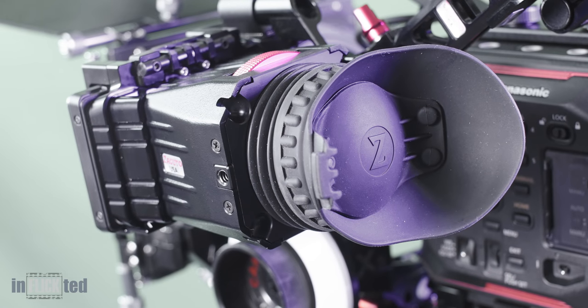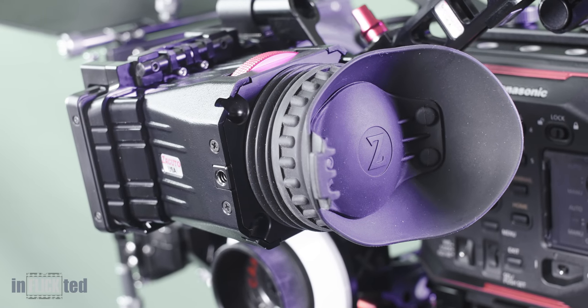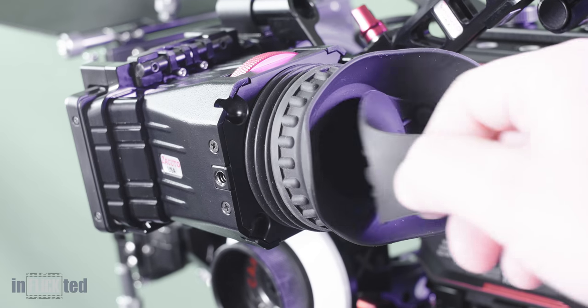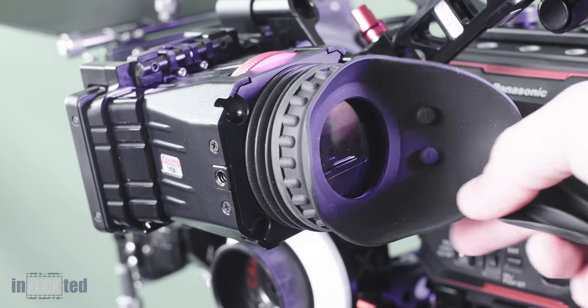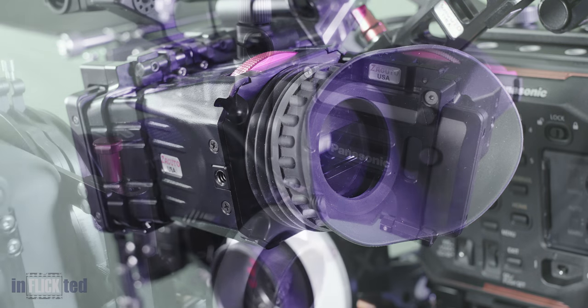There is a cover. Zakuro recommends you leave it on to protect the loop against the sun rays when not in use, but you can easily take it off if needed. I find this thing is somewhat annoying and gets in the way, as it closes via a magnet and doesn't stay open.